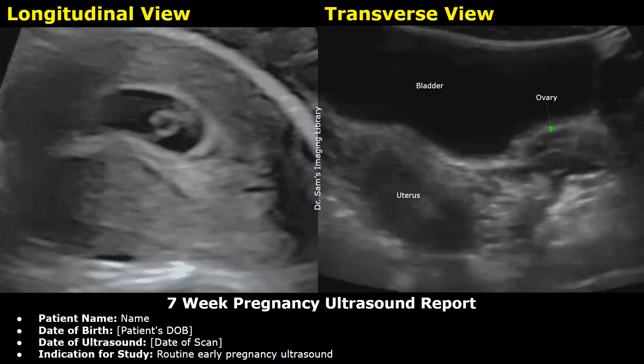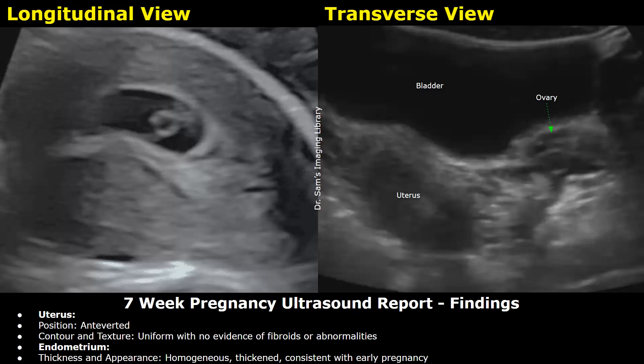This is an example of a normal 7-week intrauterine pregnancy report. The report starts with the patient's name, date of birth, date of ultrasound, and indication for study — in this example, a routine early pregnancy ultrasound. Findings: Uterus position — anteverted (80% of uterine positions are anteverted). Contour and texture — uniform with no evidence of fibroids or abnormalities.